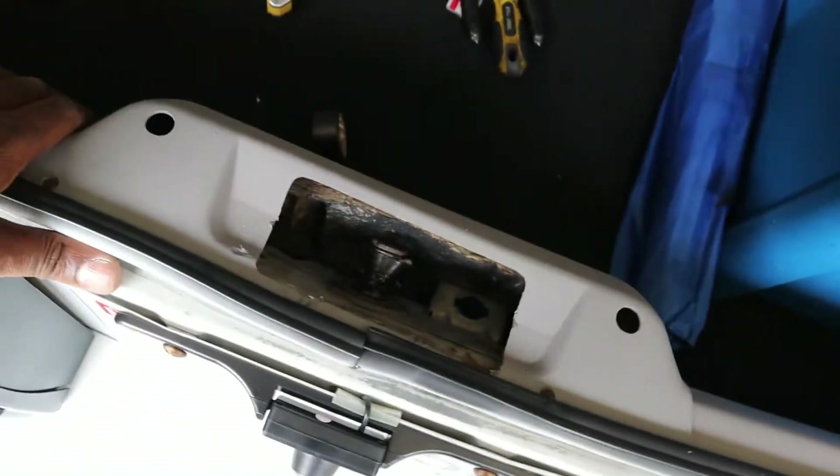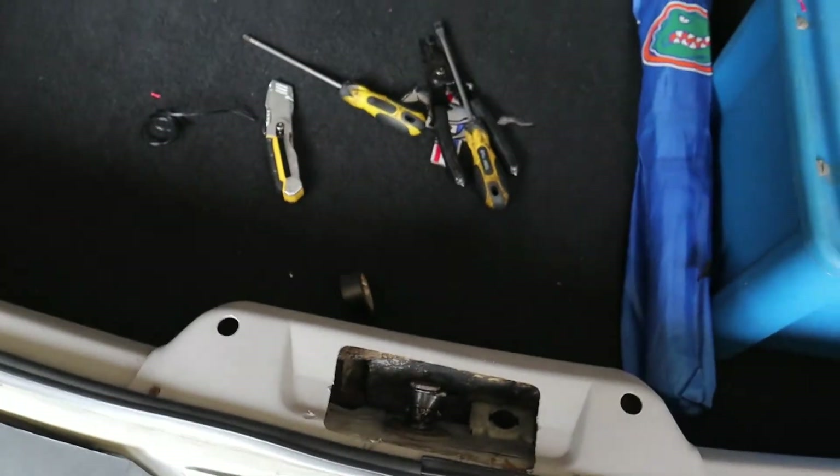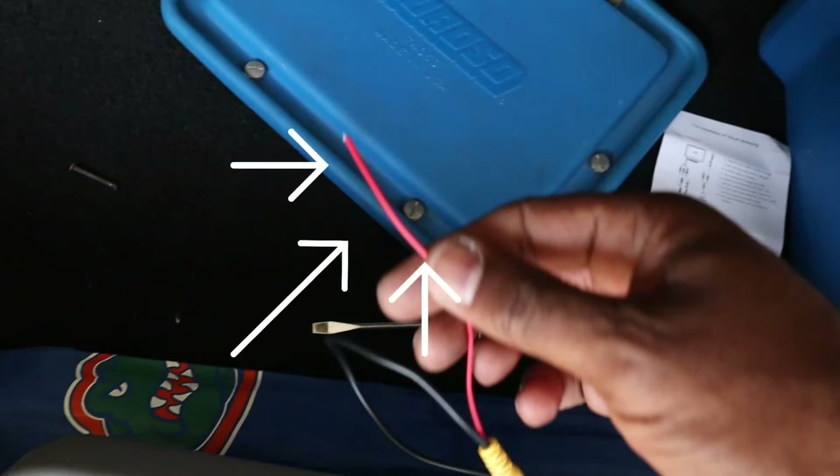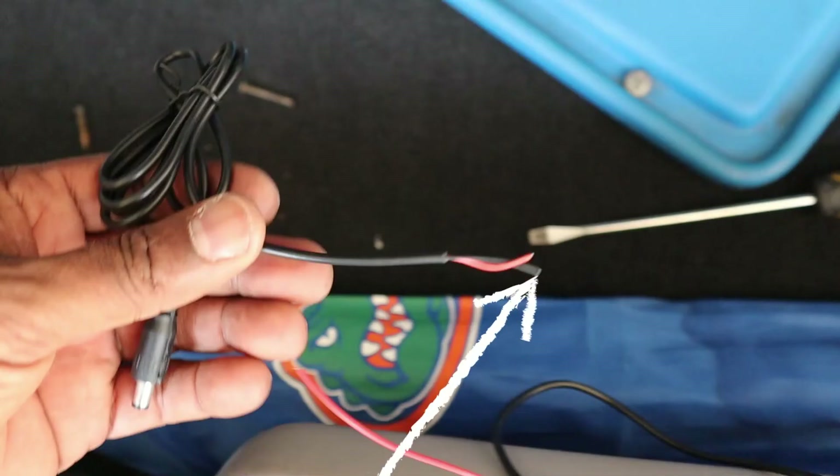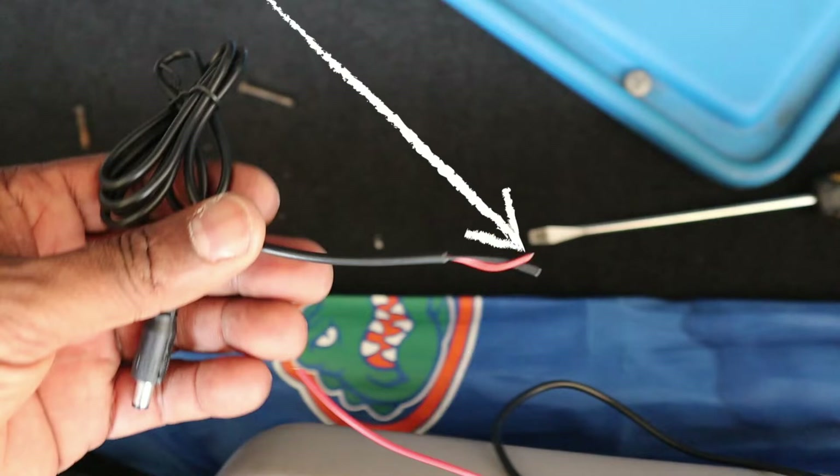That red wire plugs into a power wire — I had it going to the reverse light on the driver's side. I had another wire going to a ground and another one going to a power wire. I didn't tuck everything away on the inside just in case something was wrong so I could pull it back out. But I think I got everything hooked up.